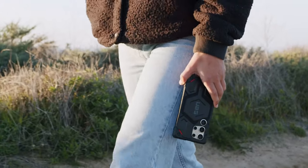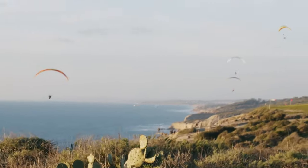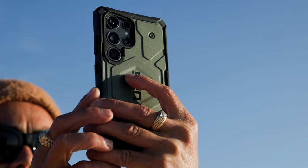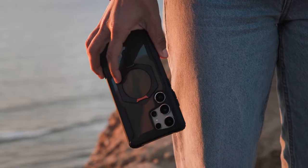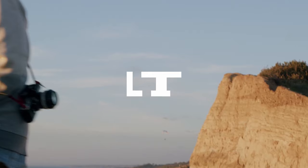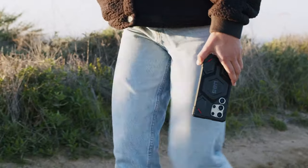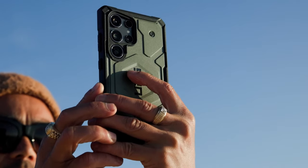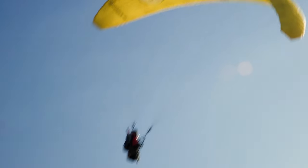The interior hex pattern enhances shock absorption, providing peace of mind in everyday use. Plus, it's made from 50% recycled materials, showcasing a commitment to sustainability without sacrificing protection. One standout feature is its compatibility with magnetic charging — the built-in magnet module ensures a secure connection, making wireless charging faster and more efficient. It works seamlessly with MagSafe and most third-party chargers, so you can keep your phone powered up easily.